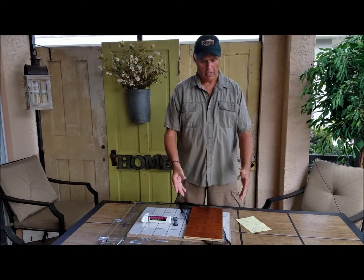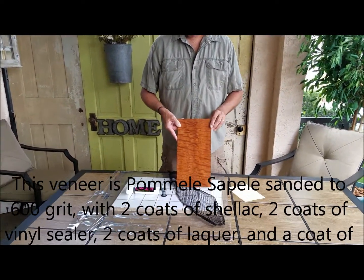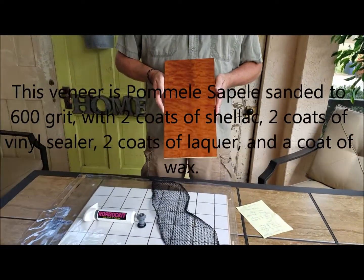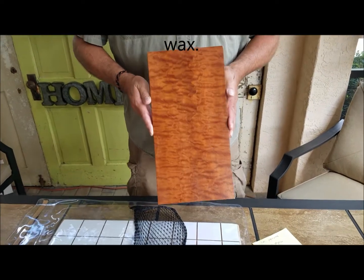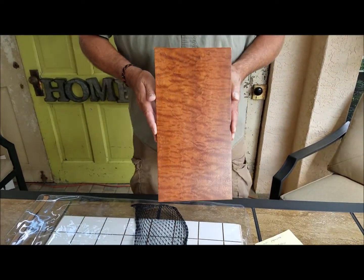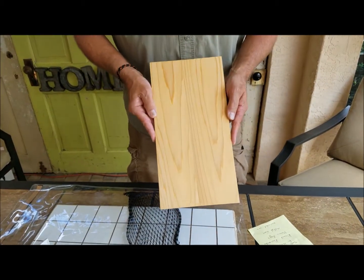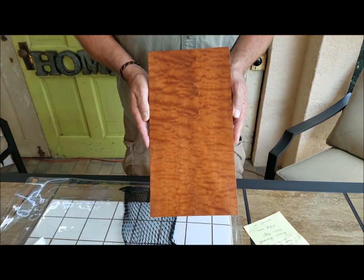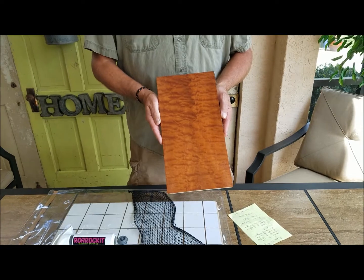I now have the board completed, trimmed, sanded, and finished. It came out really good — there are no pockets, no bubbles. The vacuum bag sealed it very well, as well as the back side. I do recommend the Aurora Rocket vacuum bag. It's a great little system — I recommend you getting one.